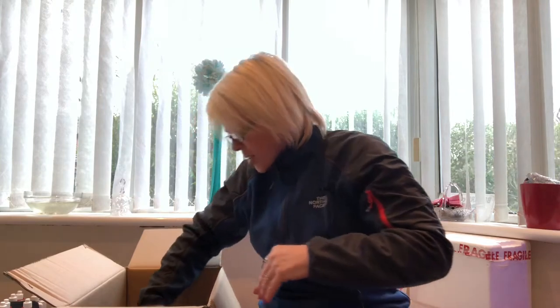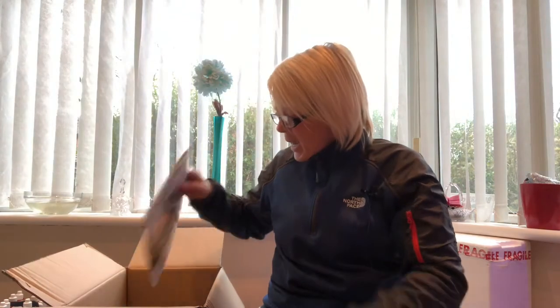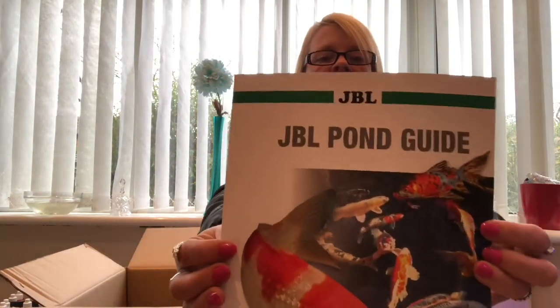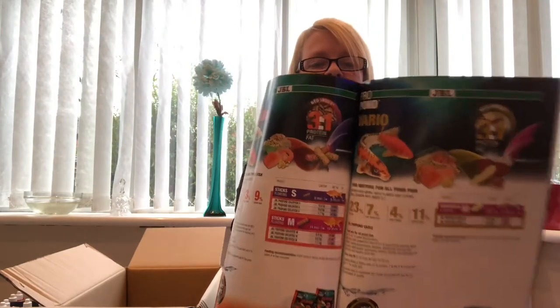Right, in this box, first of all, there are two things. One of them is an actual unboxing product, and one of them is something that is available to everybody who logs on to the JBL website — I will leave a link in the description box below. And the first one is this: the JBL Pond Guide. It's a nice book.